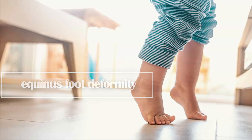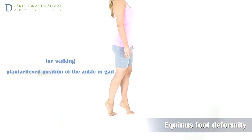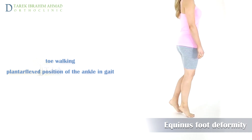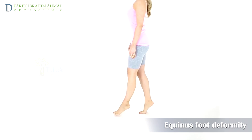Equinus Foot Deformity. An equinus foot deformity is a condition of the foot and ankle where the foot is held in a downward position. There is a loss of the upward range of motion of the ankle joint, meaning it becomes difficult to pull the foot up toward the shin bone.